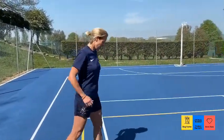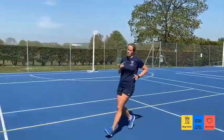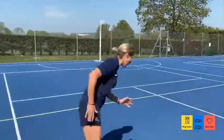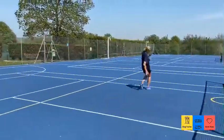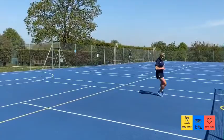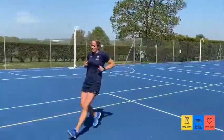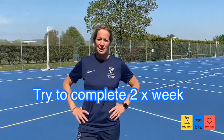Three, two, one, let's go! Okay, and that's a great interval session. If you can do that two or three times a week, your anaerobic fitness will get so much better. Good luck!